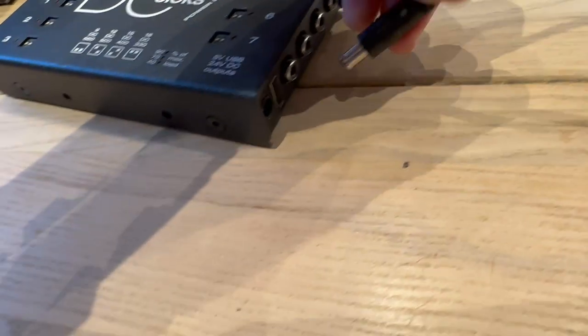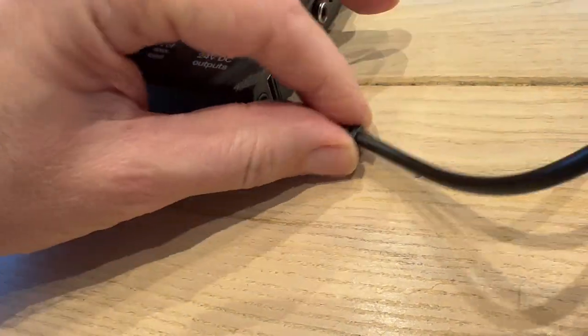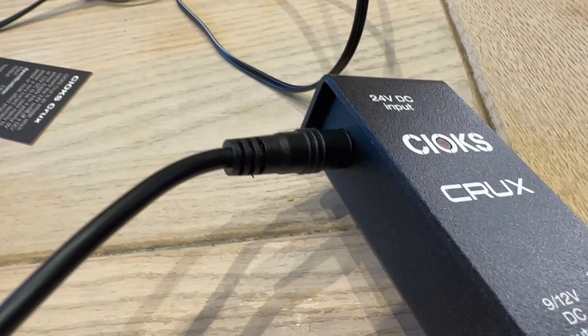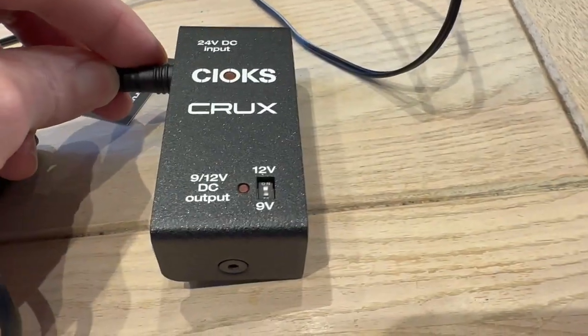From my point of view it just makes everything neat and tidy. It's a very simple device — it comes with one cable to connect it to your DC7. The 24-volt supply goes in here and connects up. The cable is only about six inches long, which on a pedal board is fine, and on the desktop that's probably also fine.